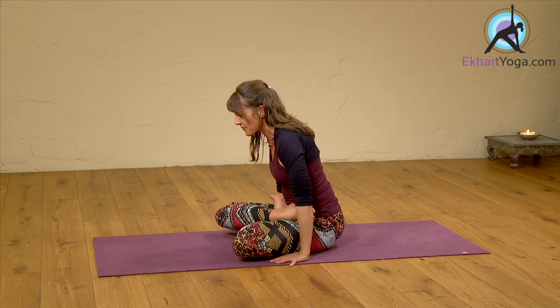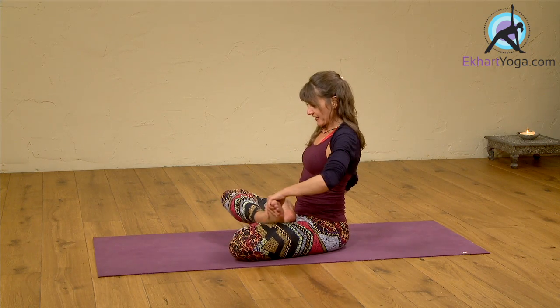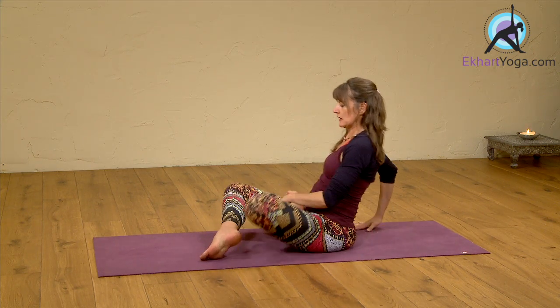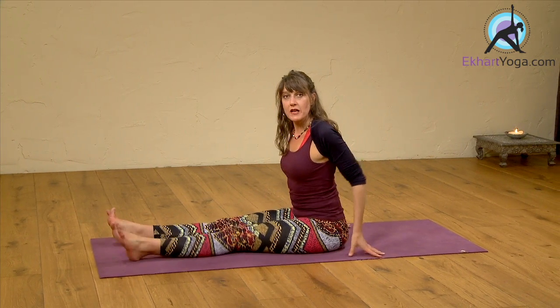And very slowly coming back down. Take a breath in and release. Release both legs, and then we try on the other side.